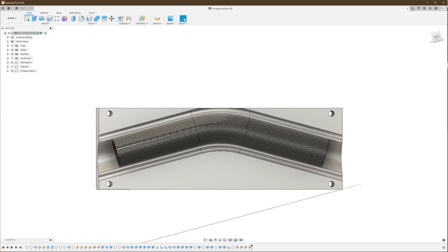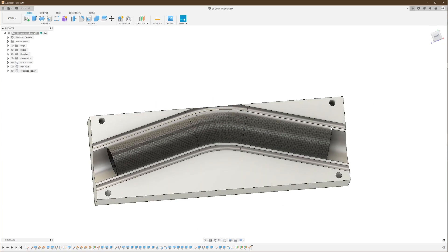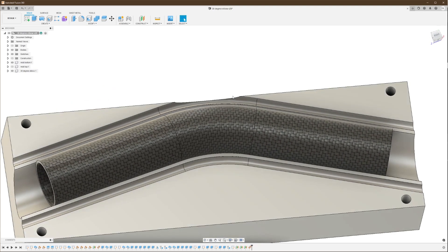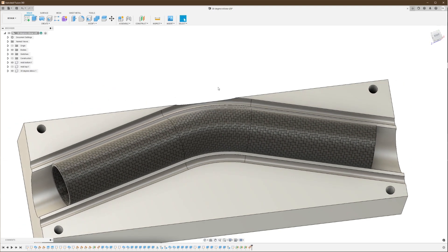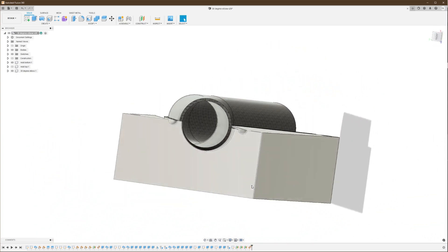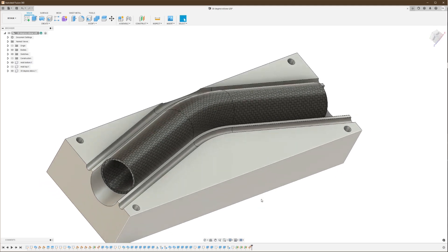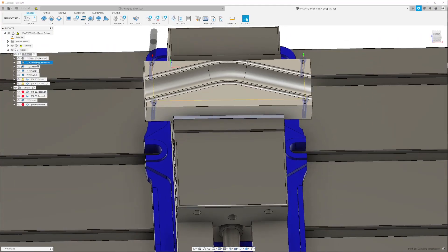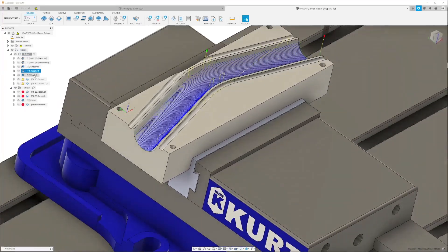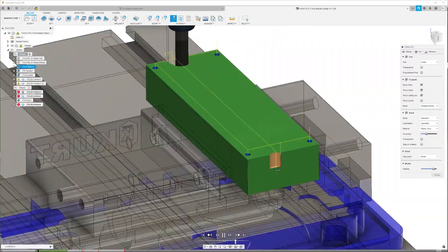The channel around the mold cavity is for excess resin to collect. There are four holes to bolt the mold together, and you can see that I kind of run out of space at the top here — that's because I was just working with extra material I had in stock, so I didn't have to order more material to make this mold. With the mold design completed, tool paths for CNC machining were generated and I could go make my mold.